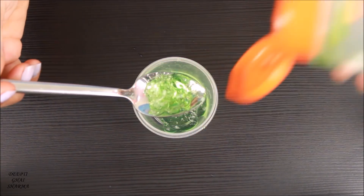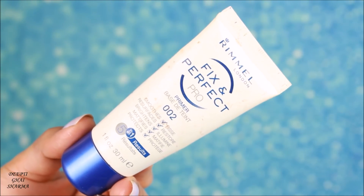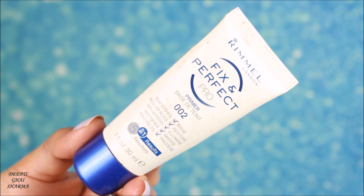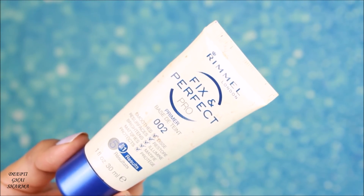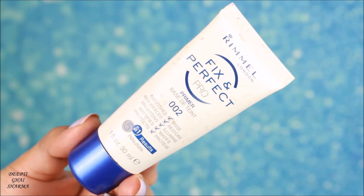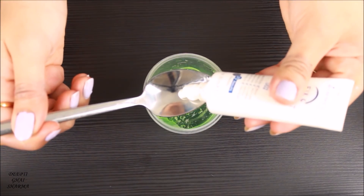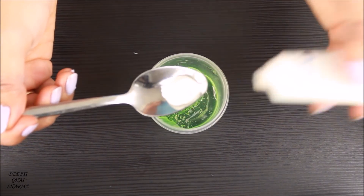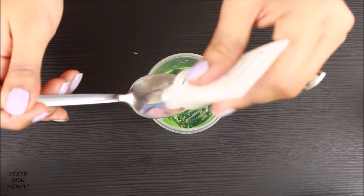That's why I'm adding the second ingredient: primer. I'm using Rimmel's Fix and Perfect primer. The consistency of this primer is perfect for this highlighter because we want that fluffy consistency. If you want a more liquidy highlighter, you can use Nivea after-shave balm instead. Another tip: do not use moisturizer in your highlighter, because moisturizer absorbs into the skin and won't give you a smooth application. I'm taking one teaspoon of primer with the three teaspoons of aloe vera gel.